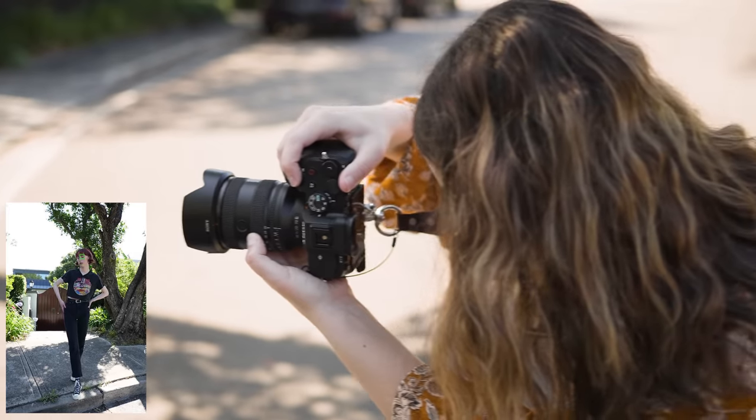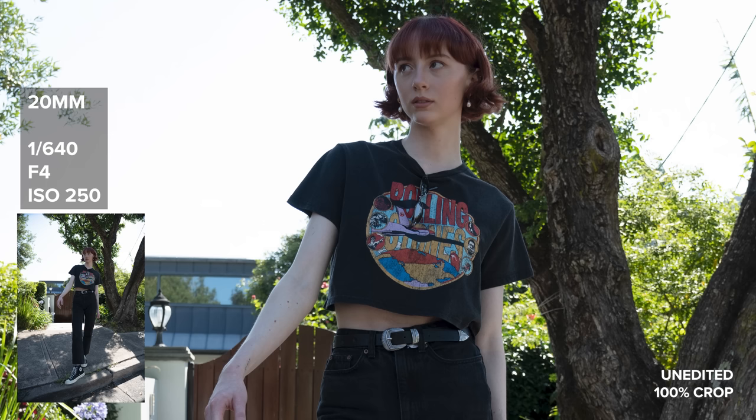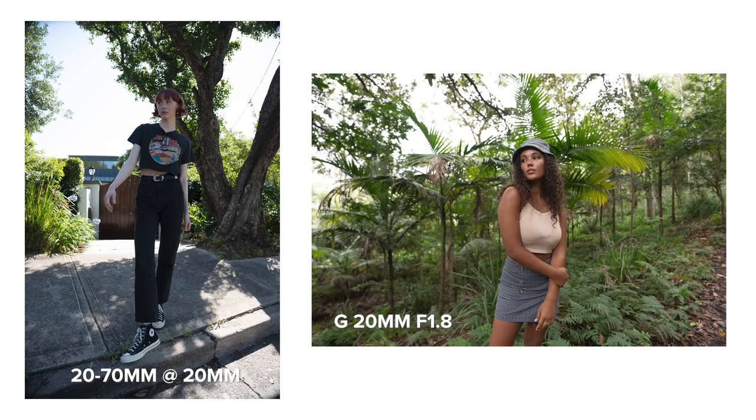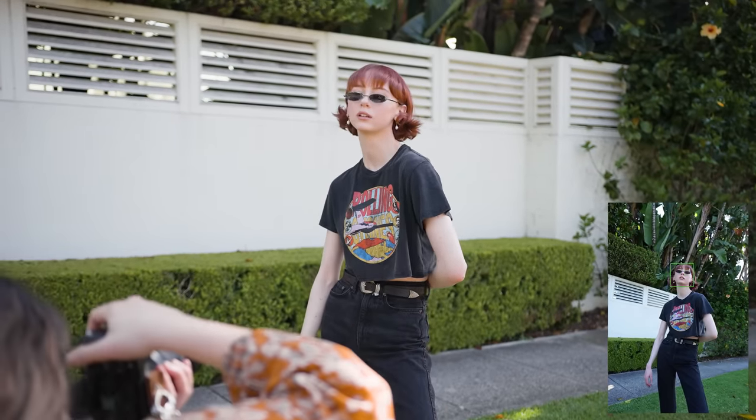At 20 millimeters, without any lens correction in post, there is a very heavy vignette and a little bit of fisheye warping on straight lines close to the lens. You can still see an extremely faint vignette at 23mm, and you can't see it anymore from 24mm onwards.